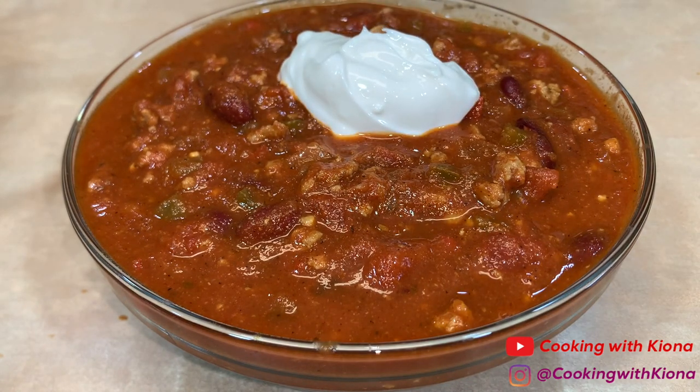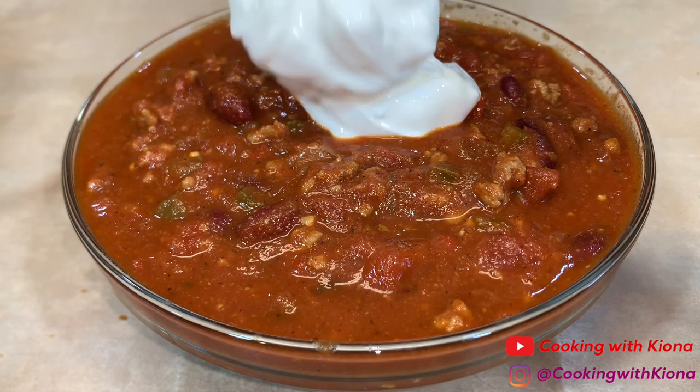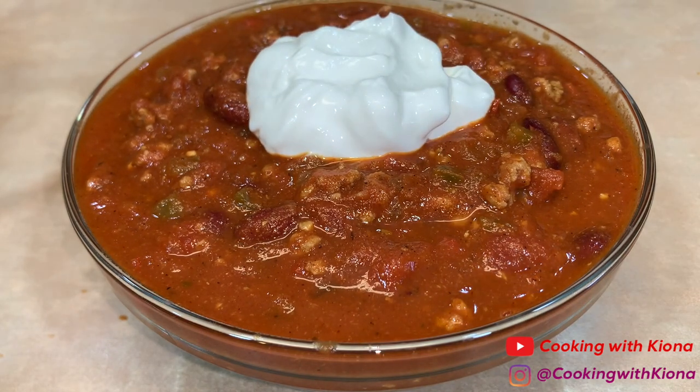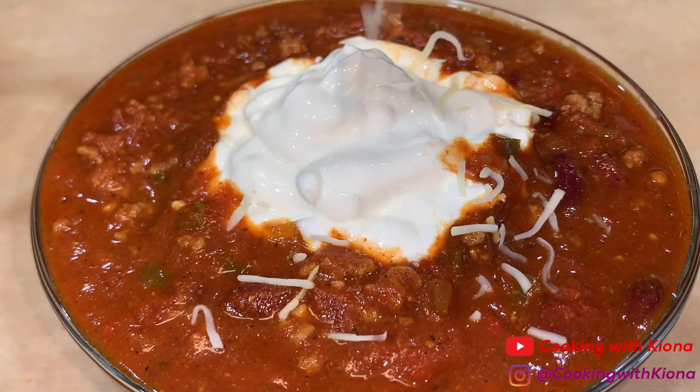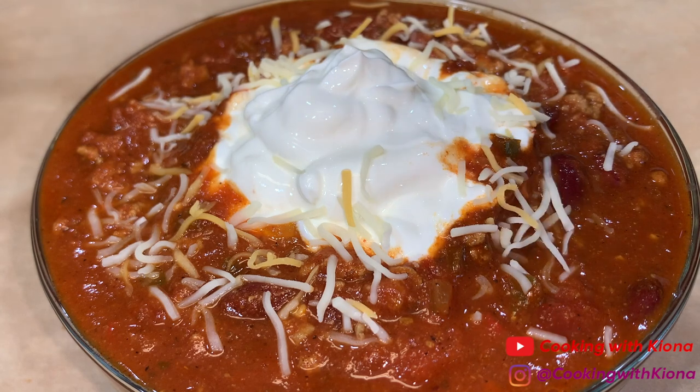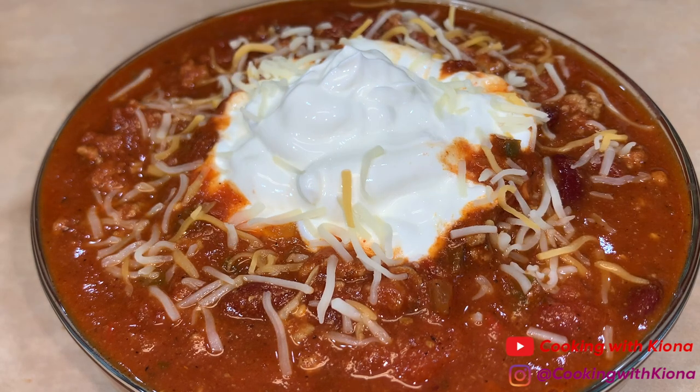Once you've added your chili in a bowl, add your favorite toppings. I added sour cream, shredded cheese, and some green onions.